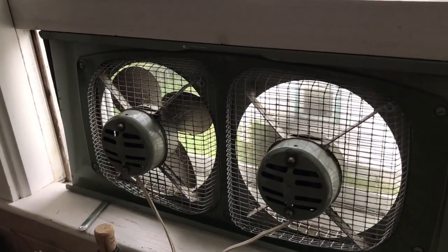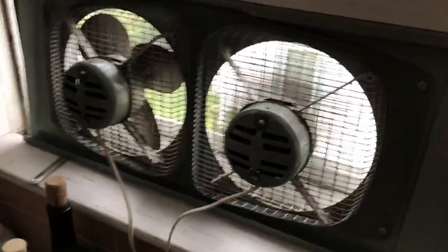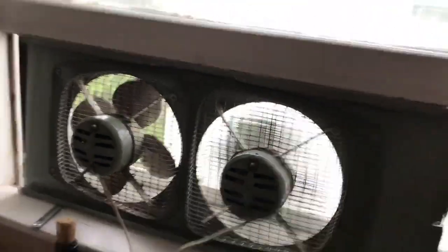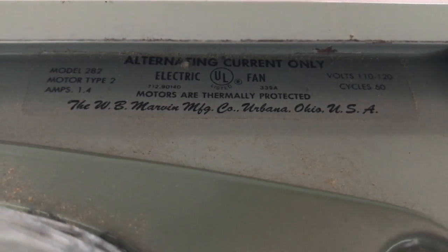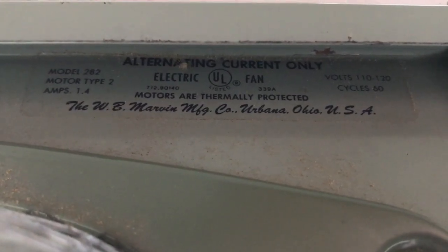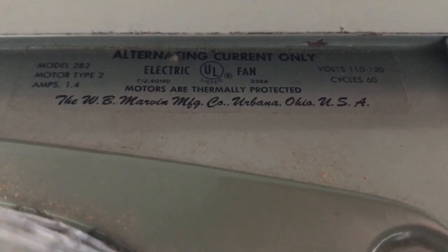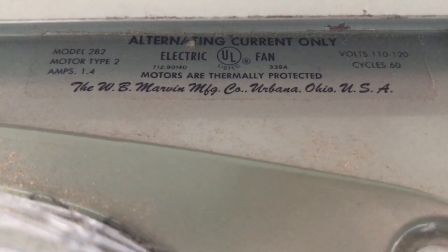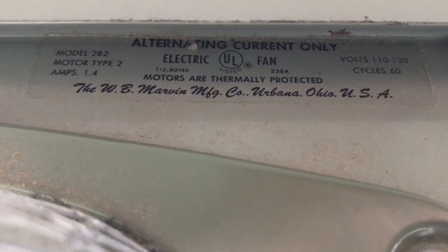I've been running the Marvin over here in the kitchen and it's pretty warmed up. We'll turn it off and go ahead and see how it runs on the meter. It says 1.4 amps, 110 volts, 60 cycles — a little hard to see but that's what it says. So we're looking for 1.4 amps; I'm not sure if that's for one motor or both. We'll find out.